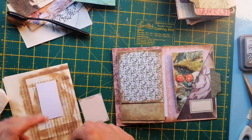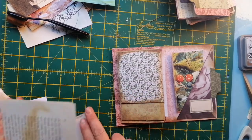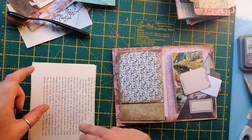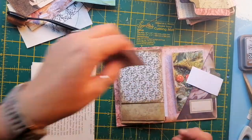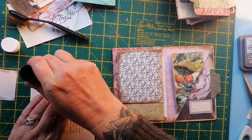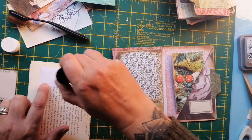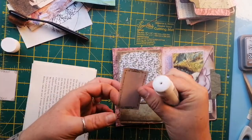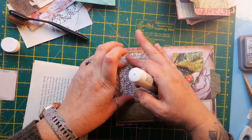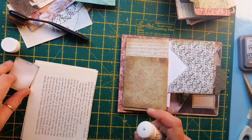Flip it over — oh that's a bit, yeah. My space is shrinking guys, my space is shrinking! Might need a coffee in a minute I think. Okay and then just there — fabulous. I'm going to do the same on this one.